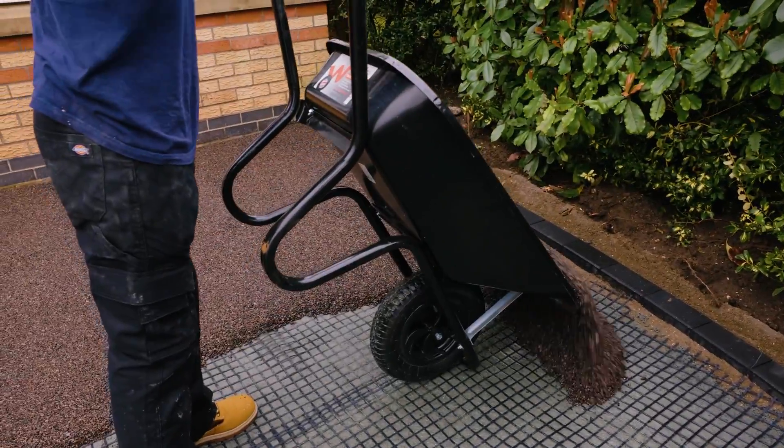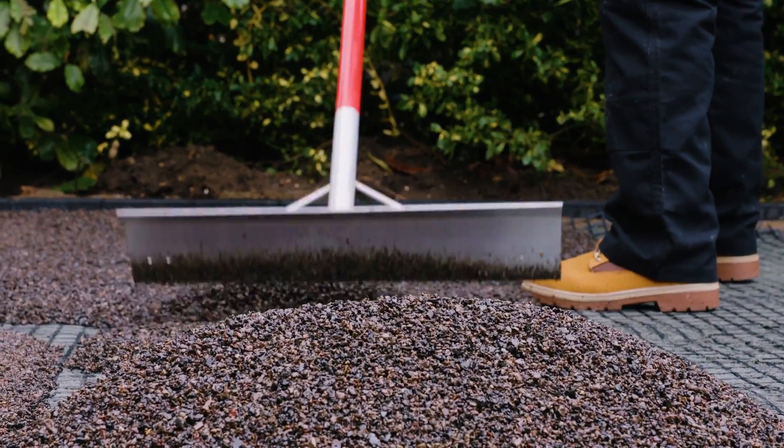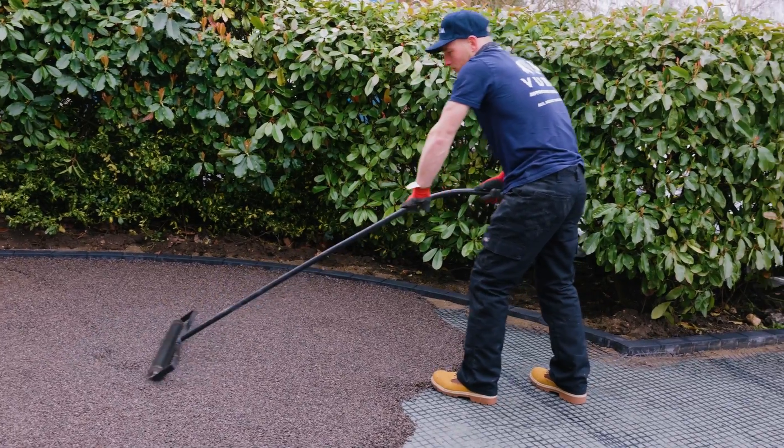Vubamac base is poured out onto the mesh, spread out with a spazzle and finished with a wet pour roller, or one of our new Vubamac rollers.